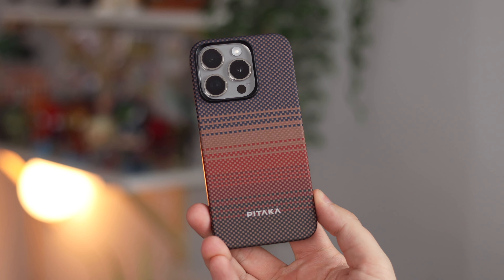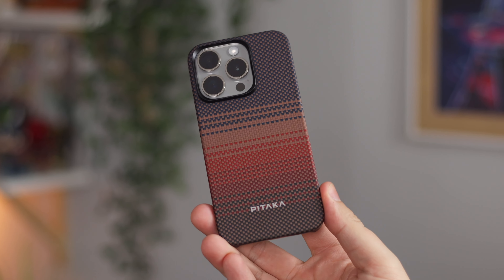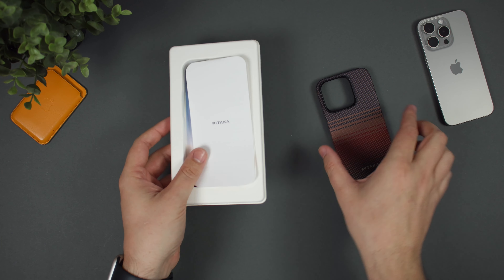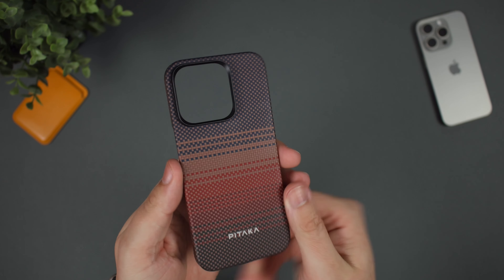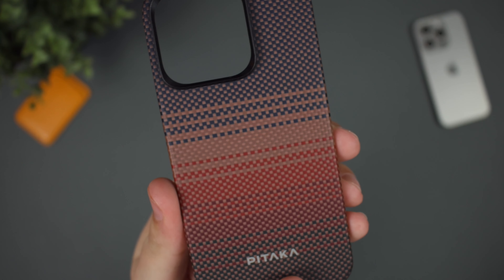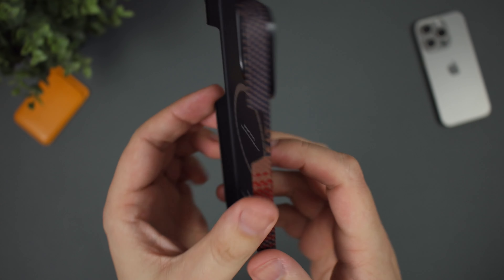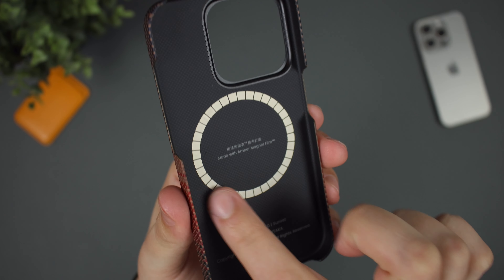I would actually look into that guide because with this case it is a very precise fit, which means putting it onto your device is a little bit tight, but that just means it feels very confident once it's on there. We do have that sunset design with very minimal Pataka branding down the bottom. It's got a very nice woven fibre to it, and as you can see on the inside, we do have that MagSafe ring as well.